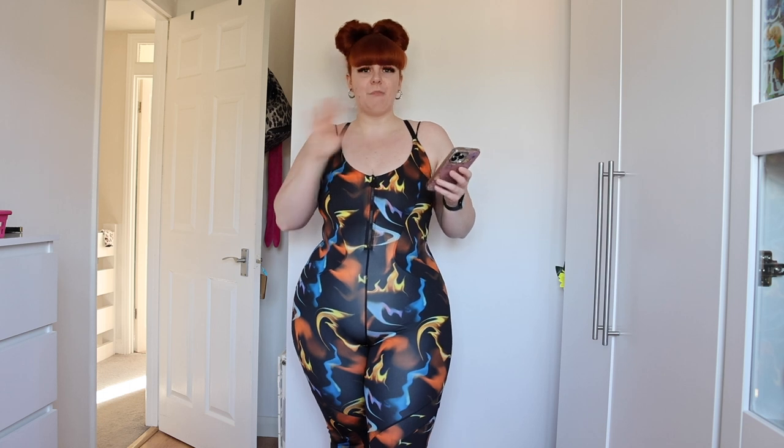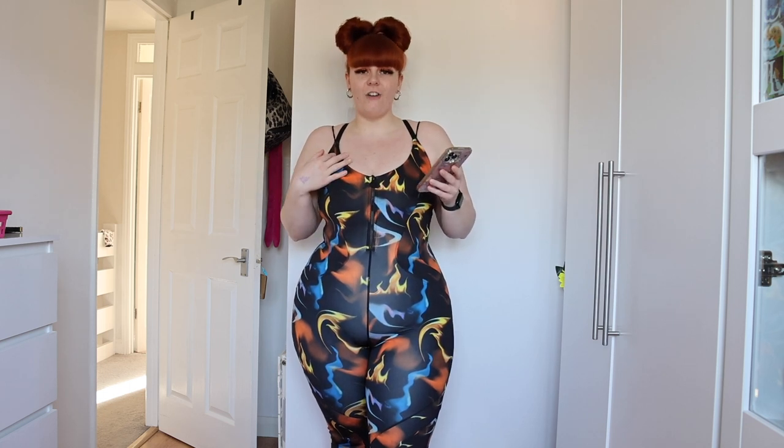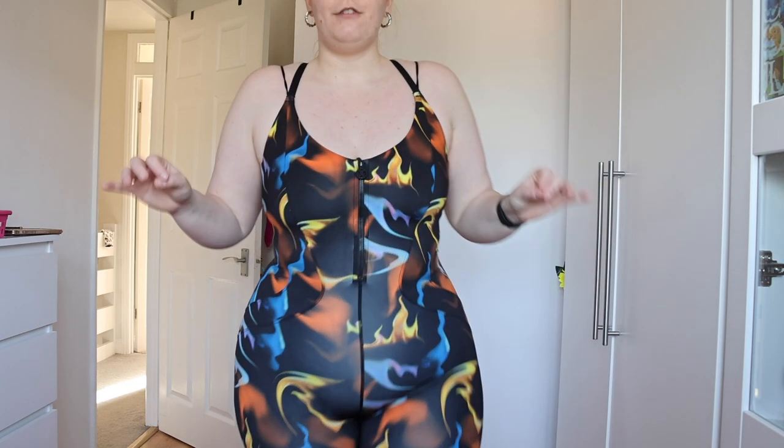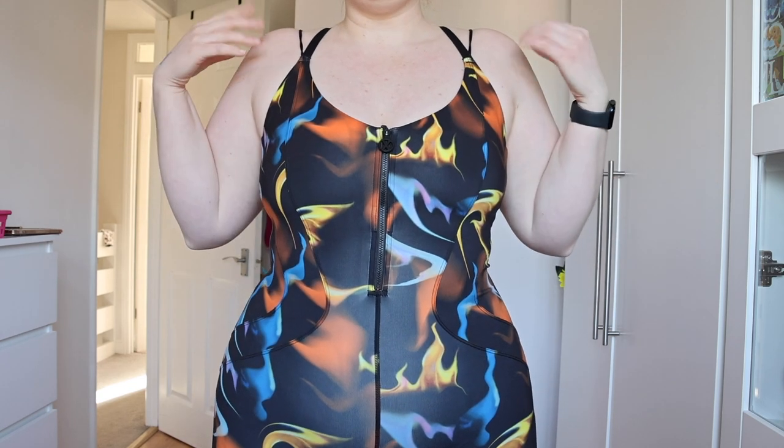I saw this jumpsuit and I got so excited. I just shoved it straight into the bag in my size. I didn't even realise that it's a different jumpsuit from the Curve Alert. I've been waiting for the Curve Alert jumpsuit to come out in different colours, so I just saw this immediately and put it straight in my basket. But this is actually the Knight Rider jumpsuit. I got it in extra large because that's what I preferred in the other bodysuit, and it was £85. I got it in the Flame pattern because it's the only one they have.